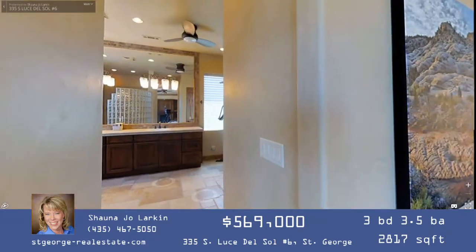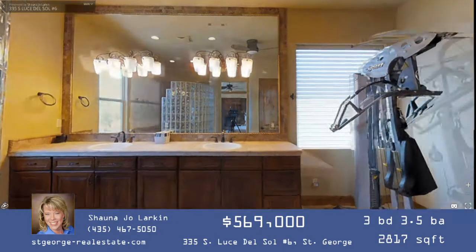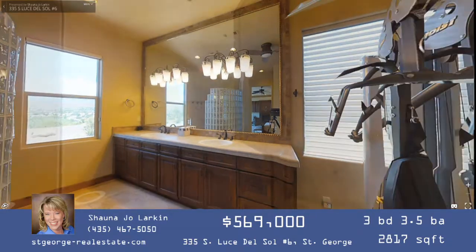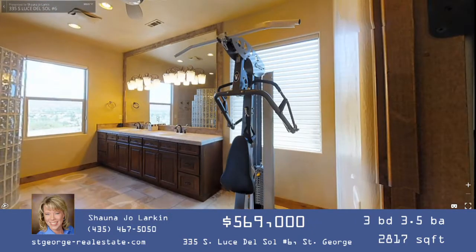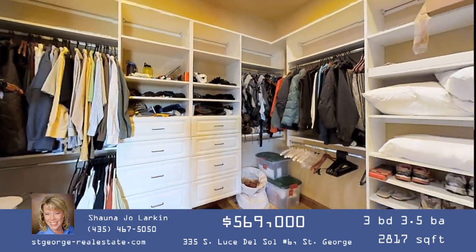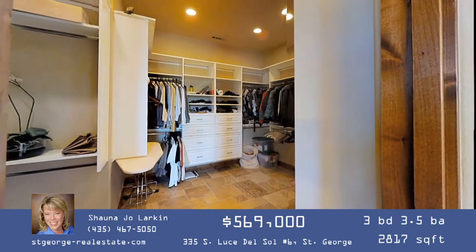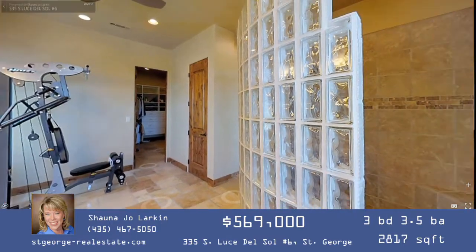Moving through the master bedroom into the master bath, there's a very large snail walk-in shower, expansive countertops with two sinks, and a large framed mirror that makes the already-large room feel even more spacious. There's even enough room that they've put exercise equipment in it. The master closet has two sections — one to the right and one to the left — with custom built-ins, and the travertine floor continues throughout.